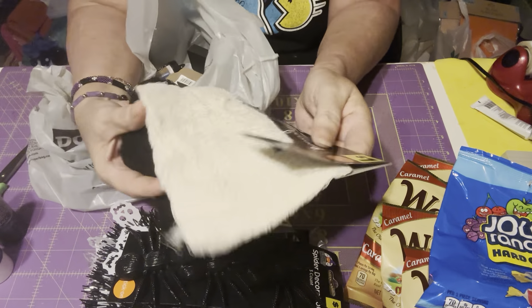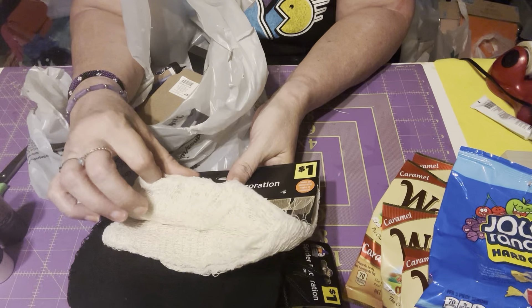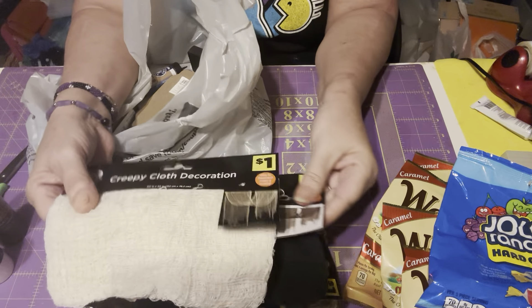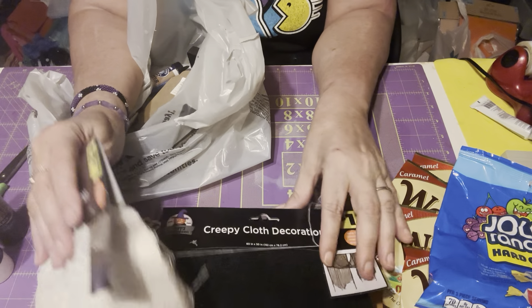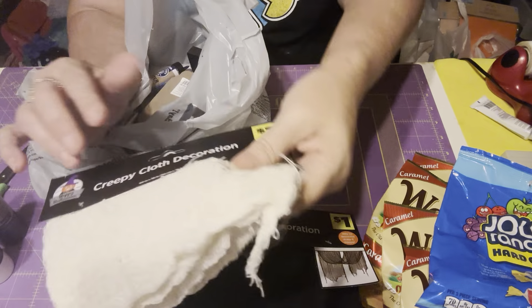I found some creepy cloth in black and in cream color — it's like cheesecloth. This is gonna be used on the same project. I don't know which color yet; might be the black and a little bit of the cream one. The only thing with this is that it snags on everything.